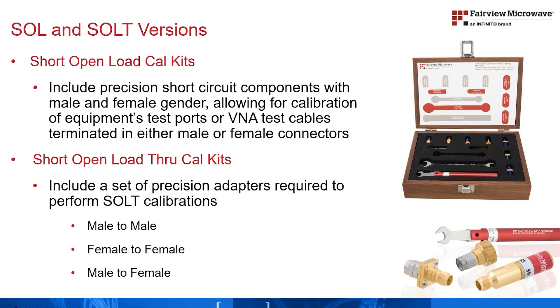There are kit options available in seven connector series to support either a short open load calibration method or short open load through calibration, allowing for characterization of the test ports or the test cable ends. The SOLT kits include a set of matched adapters that enable characterization of the fixed port or test cable interfaces, regardless of the gender of the test port.